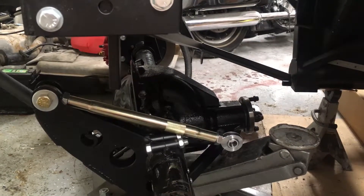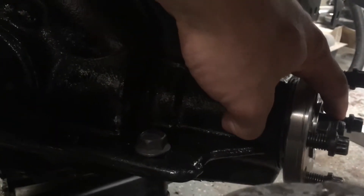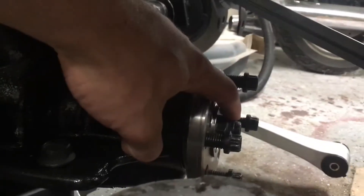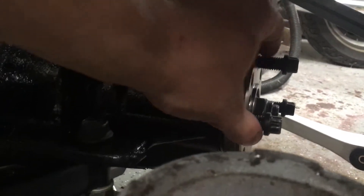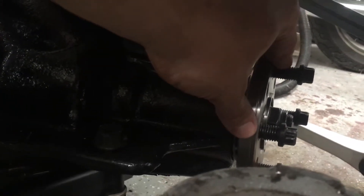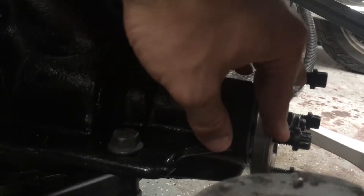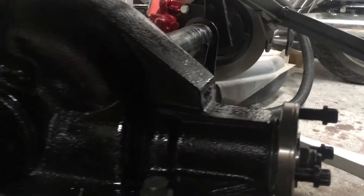When you're tightening the pinion down, you've got this nut here on the front right on this flange that you have to tighten down. Ford has a special tool that basically goes into two of these bolt holes to hold the flange in place so you can tighten it down. I just used a big old pry bar, and that worked just fine for me.